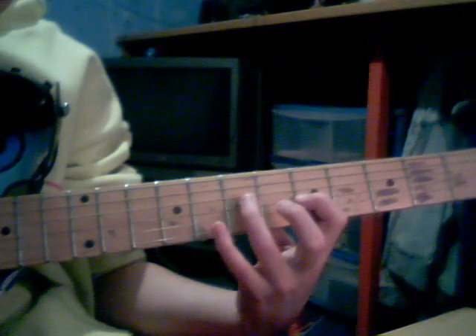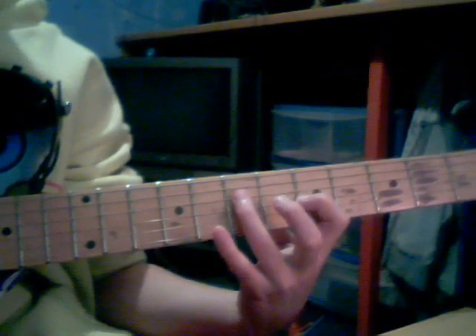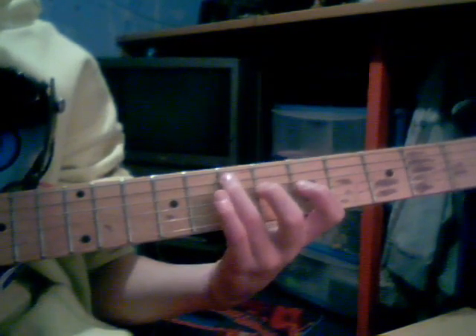When you've done that, you want to go down to the 5th fret of the G string. Then you go up to the D string, 5th fret, so together that sounds like that.